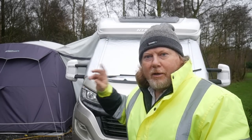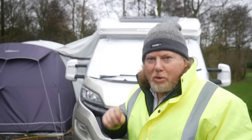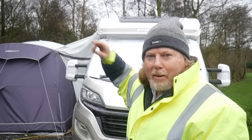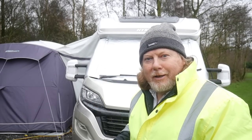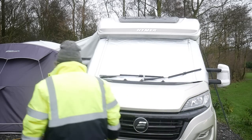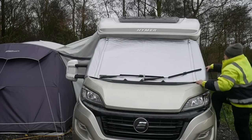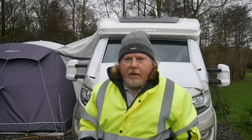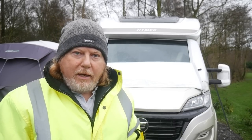Just before we finish up, let's have a look at the fold-down bit that goes in the middle — it's not the privacy screen but the fold-down section. I've read the instructions on this but it looks quite challenging — it's quite high up and the velcro tags are behind. So I'm going to climb up on the wheels and show you how that rolls down. There you go, pretty simple, and that gives you a lot of light back into the habitation area.